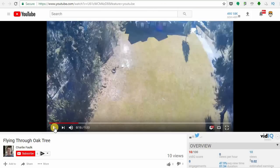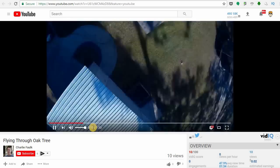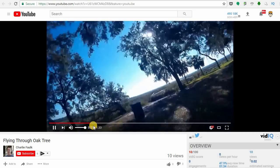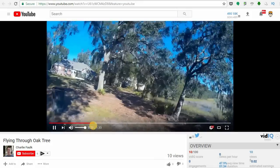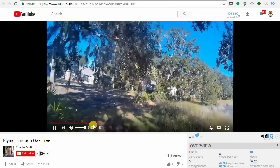The next submission here is from Charlie Falk. I think it's some sort of a Martian 2 with an HD camera on it. Again, flying through a lot of trees — I like that. Pretty good skills here, definitely like these kind of videos.